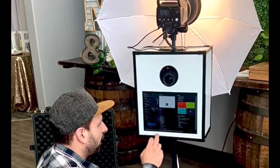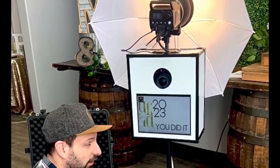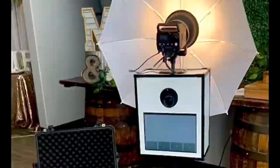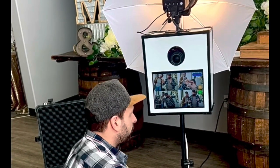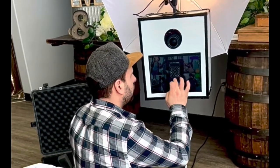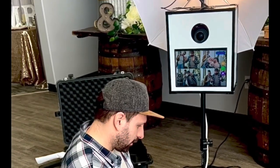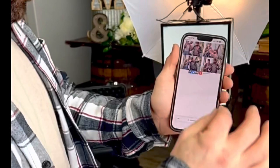The booth is all set up. Click launch event and it's ready for your event. Push the screen and let's try a few photos. It did four photos — we'll click to text message the photos to ourselves. Easy as that. It will send to your guests if they put their phone numbers in. Here's your photo — and there we have it.